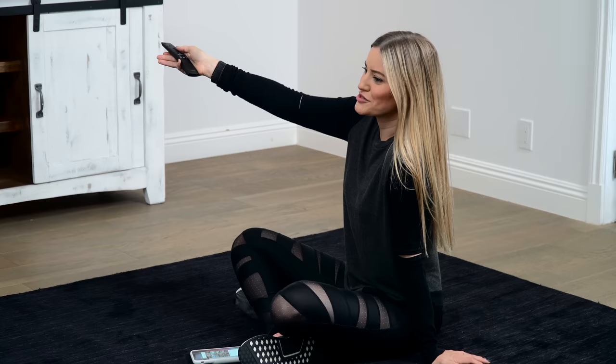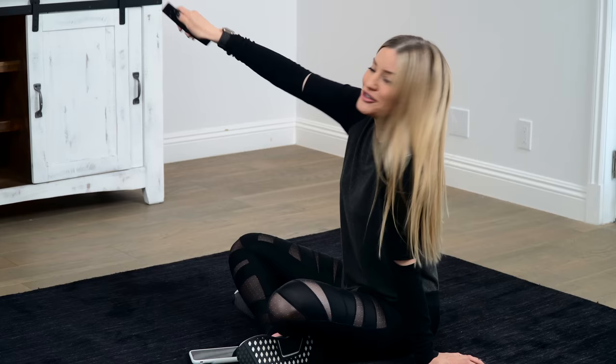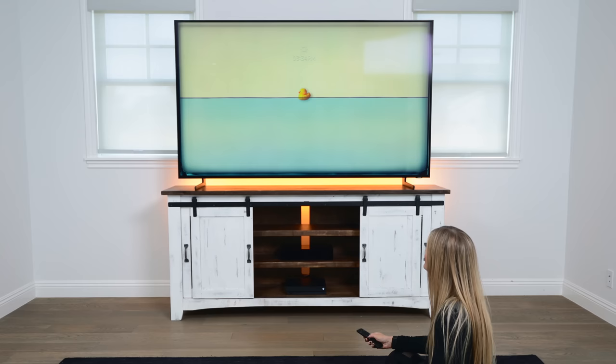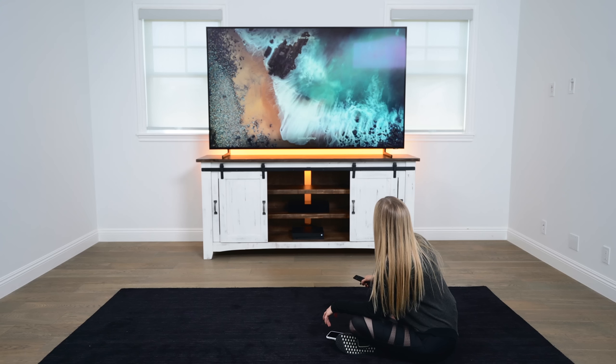Here's ambient mode. This is kind of cool because usually if your screen is off, it'll just be a black screen, which is kind of boring. But this has all kinds of really cool things. You can add things like the weather, the time, or latest news headlines. These look so good.